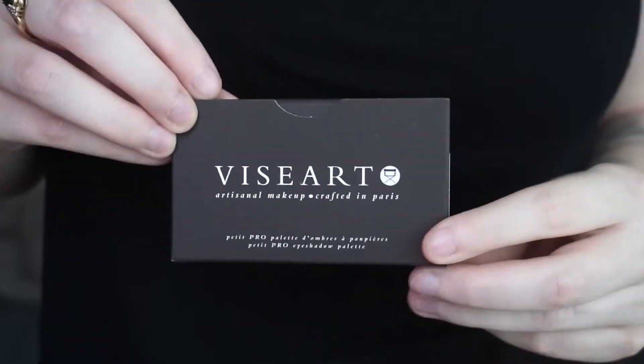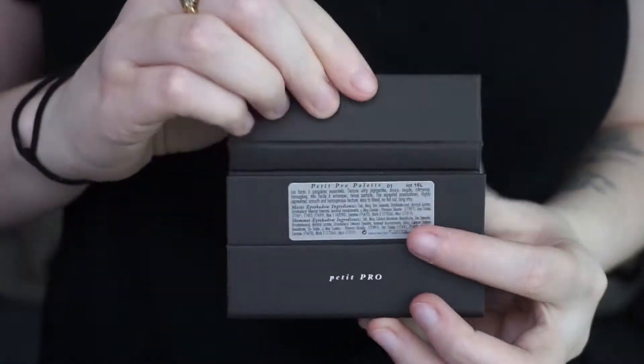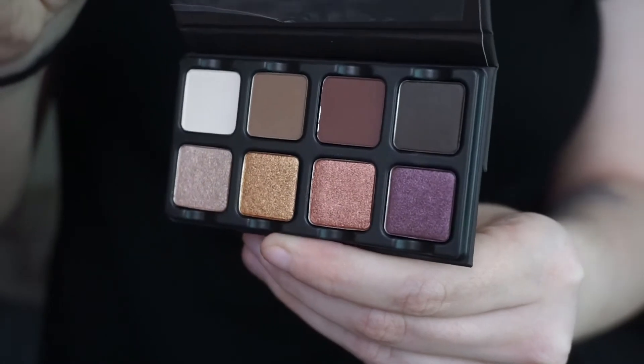Hey guys, welcome back to my channel. Today's video is going to be a first impression and review over the Viseart Le Petit Pro palette. It's just a very tiny credit card size palette and I did this look with it, which is very simple, nothing revolutionary, but I wanted to show what these shadows could do. This does retail for $30 and I did find that this brand is cruelty free, so that's amazing, and they are based in France.